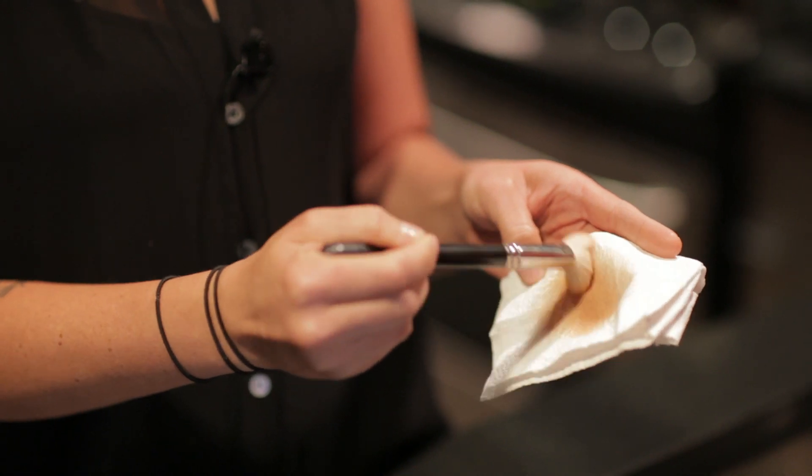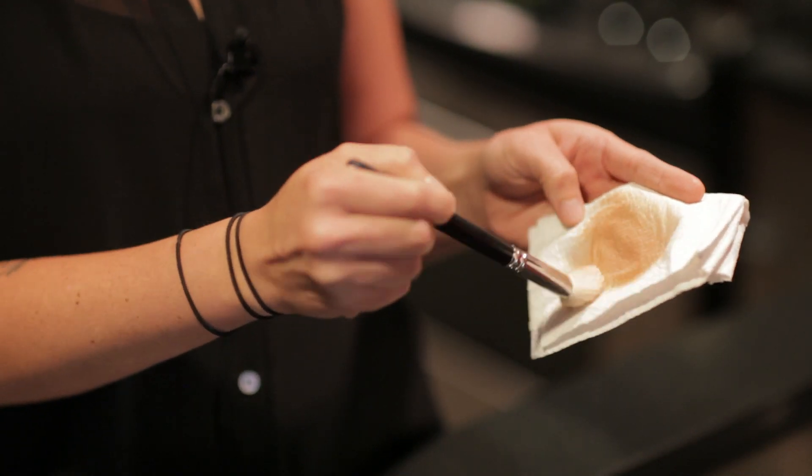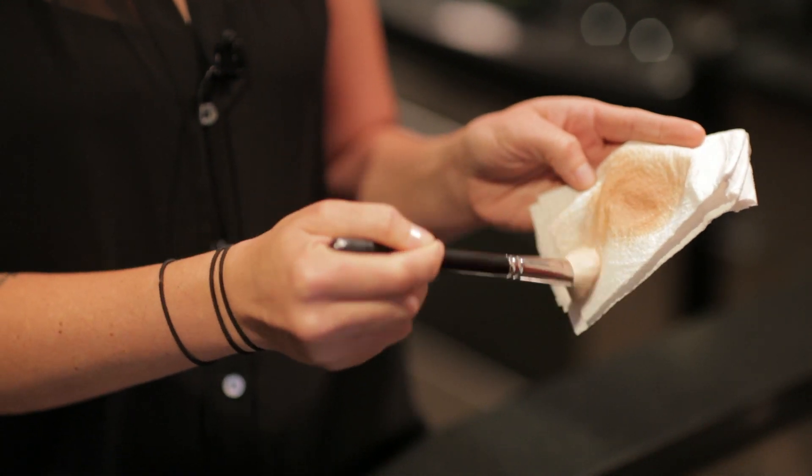I can go into my next color. Work it onto the brush cleanser area, dry it off onto the dry area, and you'll see that makeup coming out.